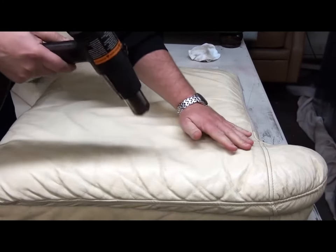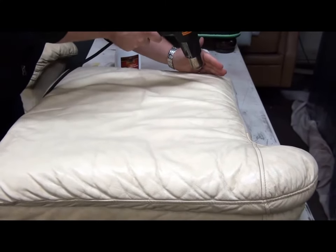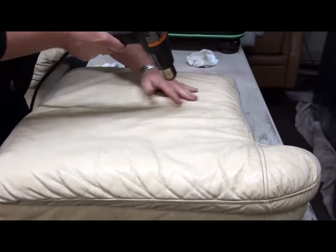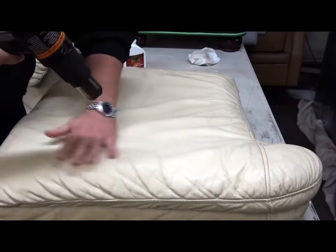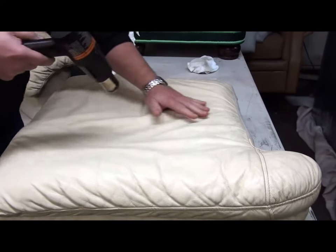What we're going to do is we're going to dry this up now. If you want to speed it along, we always recommend using a hair dryer, or you can just let it sit for an hour or so to dry — that's fine as well.